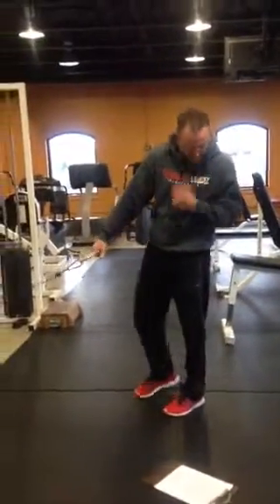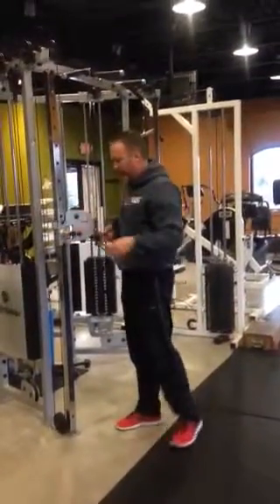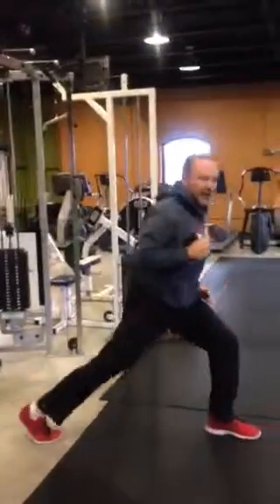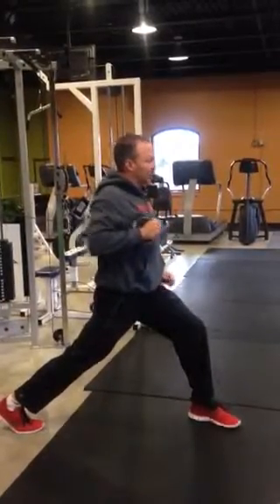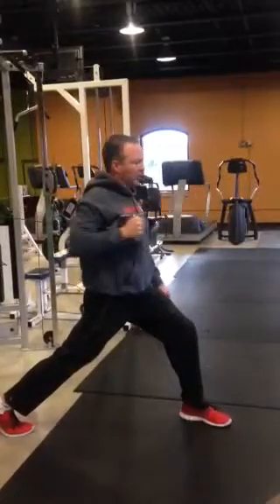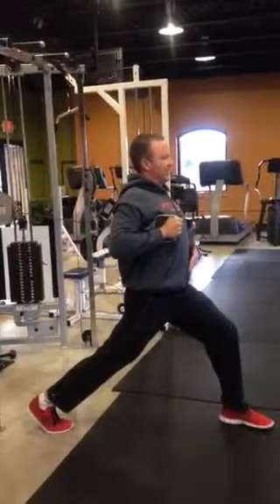From there we're going to move to the single arm press. Bring them up, reach over the cable. The leg goes back on the arm that's pressing. Keep the shoulders square — you're pressing straight out. Rotate that hand as you push forward. We don't want any movement this way; you want to stay nice and tall.